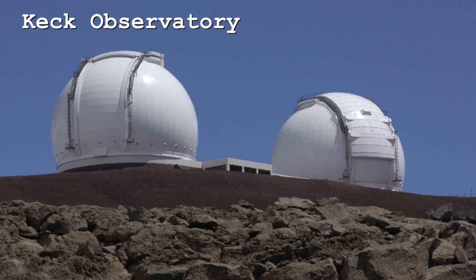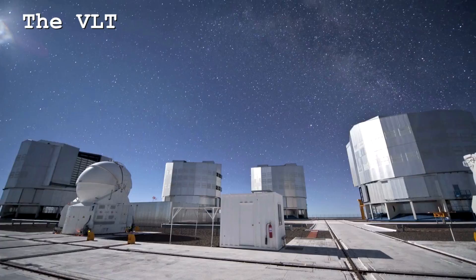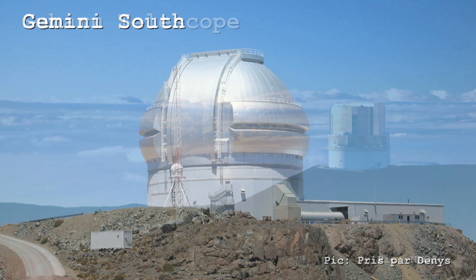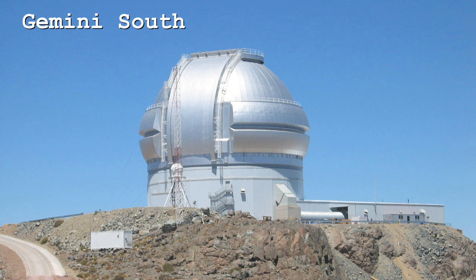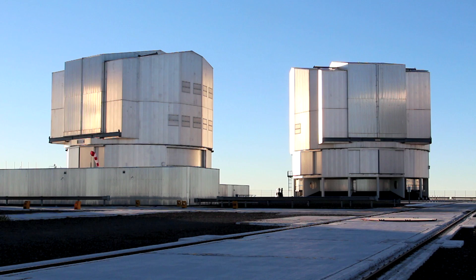I would say right now the premier division of telescopes are the Keck telescopes in Hawaii and the VLT telescopes in Chile, with other 8-meter telescopes — the Subaru telescope in Hawaii and the Gemini telescopes in both Hawaii and Chile — coming a close second. What sets the ESO VLT telescopes and Keck telescopes apart is partly the fact that there are multiple ones of them: there are two Kecks and four VLTs, so you actually have more telescopes on which you can mount different instruments.